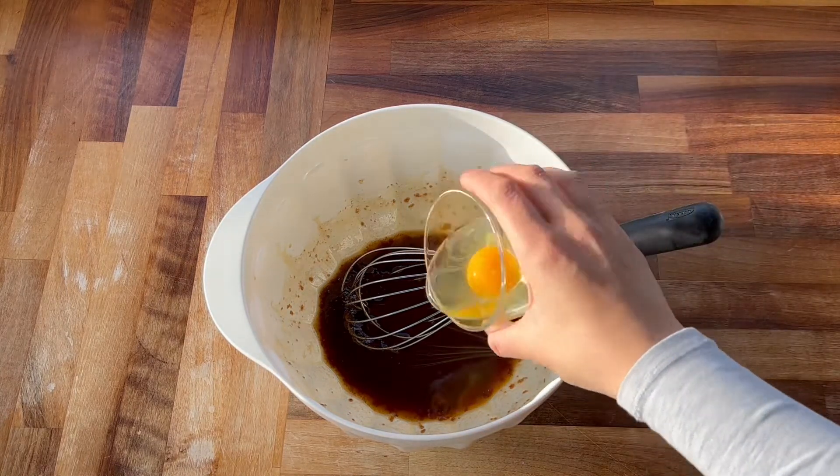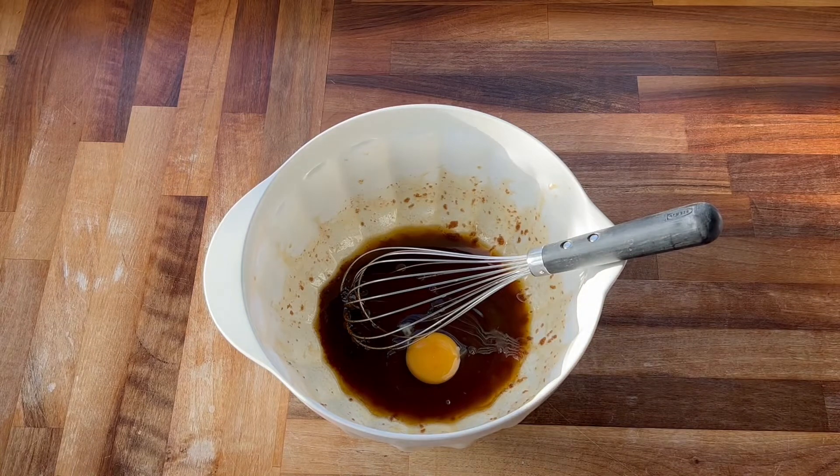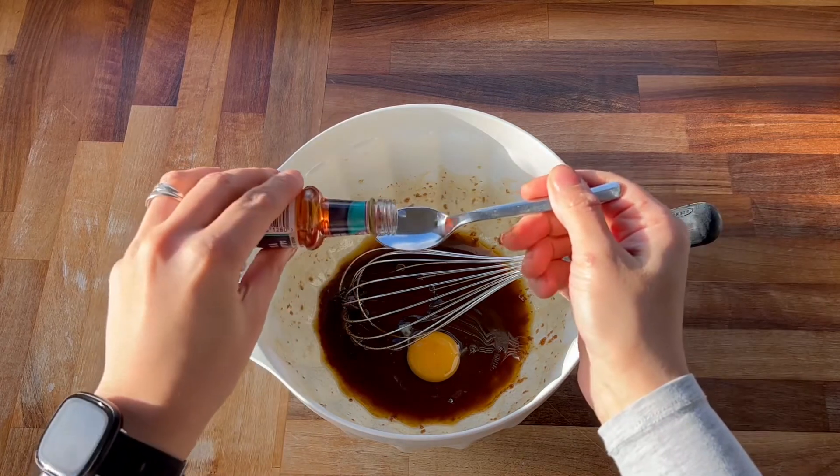Now I'm going to add in the egg and I'm also going to add in the vanilla extract, and I'm now going to whisk these ingredients together for around three minutes until the mixture is looking light and fluffy.